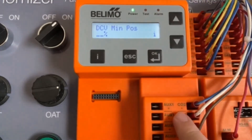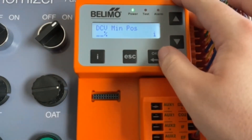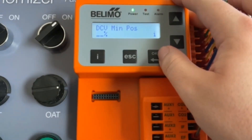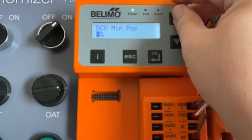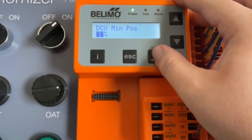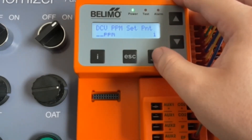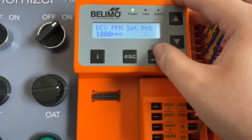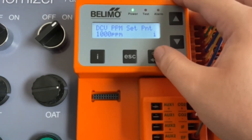Since we have our CO2 sensors here, you're going to get the option for DCV minimum position. This value is always going to be less than your minimum damper position. You can see it actually stops at 20, so we can leave it at 15% for this. After that, you're going to be able to set your PPM set point — we'll go ahead and put it to 1000. Basically, any values above 1000 will cause the damper to increase from the DCV minimum position (15%) up to the minimum damper position (20%).